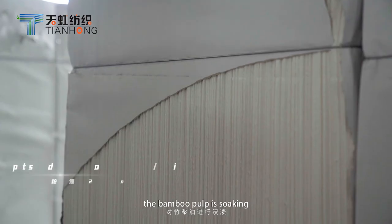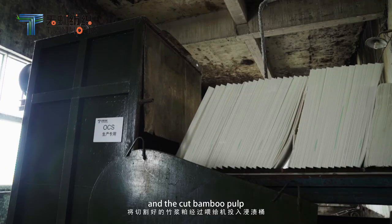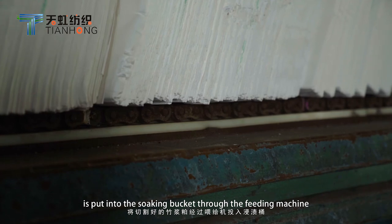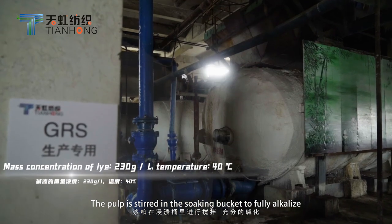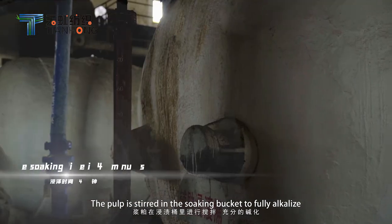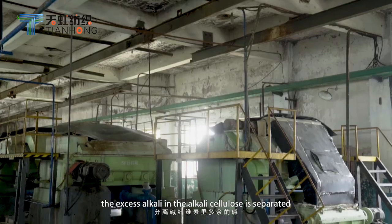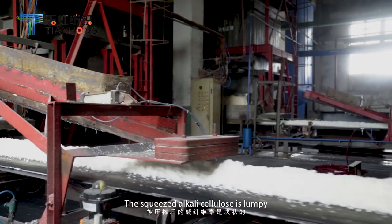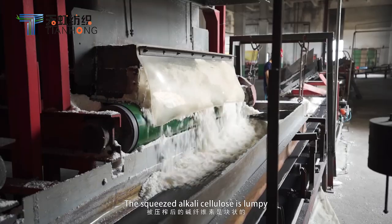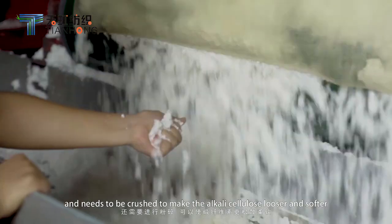Firstly, the bamboo pulp is soaked — the cut bamboo pulp is put into the soaking bucket through the feeding machine. The pulp is stirred in the soaking bucket to fully alkalize. In the pressing process, the excess alkali in the alkali cellulose is separated. The pressed alkali cellulose is lumpy and needs to be crushed to make the alkali cellulose looser and softer.